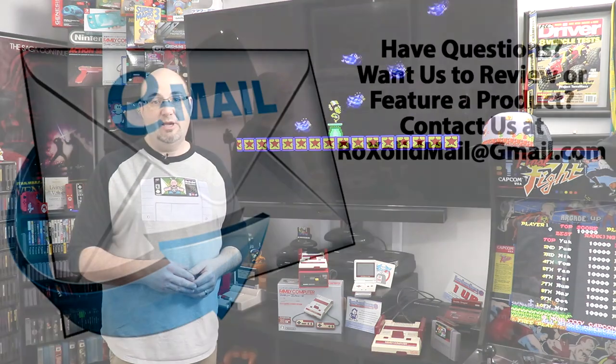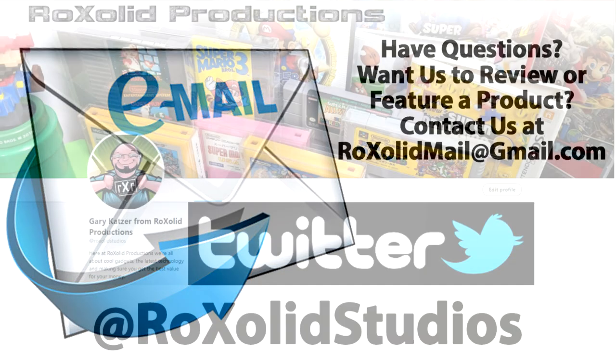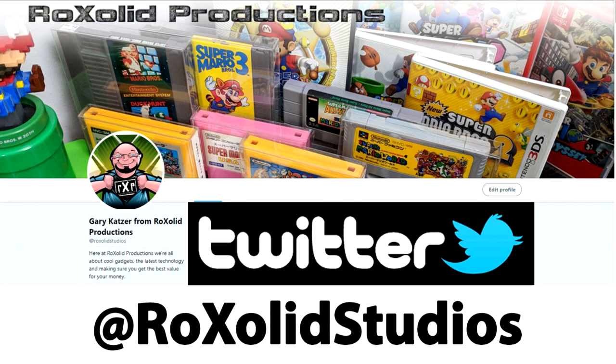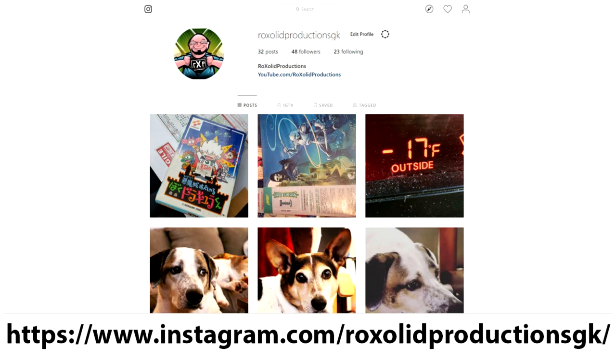If you've got any other comments or questions, feel free to email me at rocksolidmail@gmail.com. Hit me up on Twitter at rocksolidstudios, Facebook at facebook.com/rocksolidproductions, and over on Instagram at instagram.com/rocksolidproductionsgk.